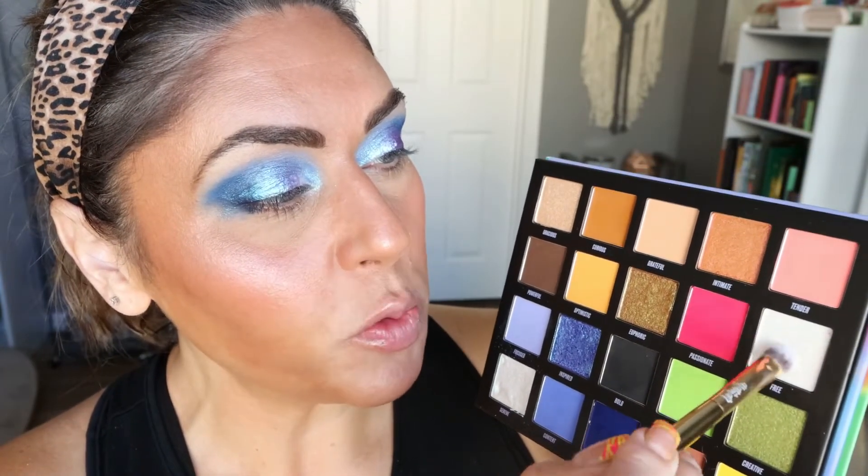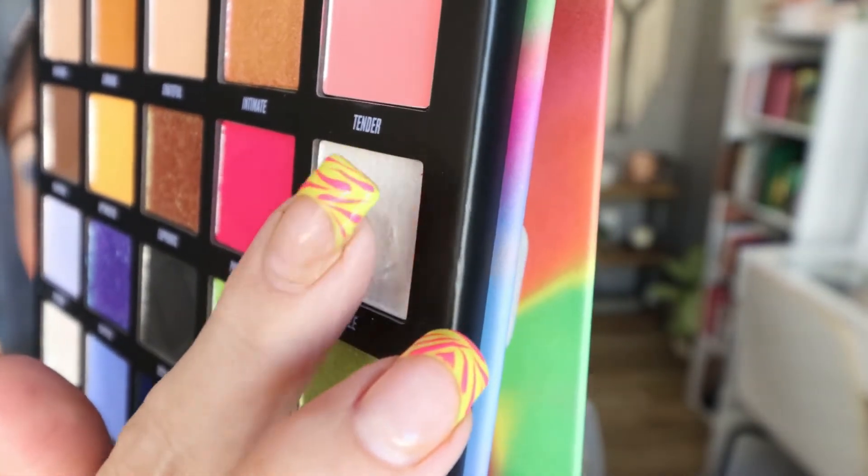For my inner corner highlight, I'm using the shade Free, one of the lighter shades in the palette. This one has a little bit of a gold shift — it's going to be really pretty in the inner corner. It even has a little bit of a pink shift to it. All these shifty multi-chrome and duochrome shades in an $18 palette just blows my mind. I do want to point out that Free and Serene have a visible dip in the pan — they're very soft metallics, which is typical of multi-chromes. Be careful pressing your brush or finger into the pan, as they are a bit more tacky and flaky.